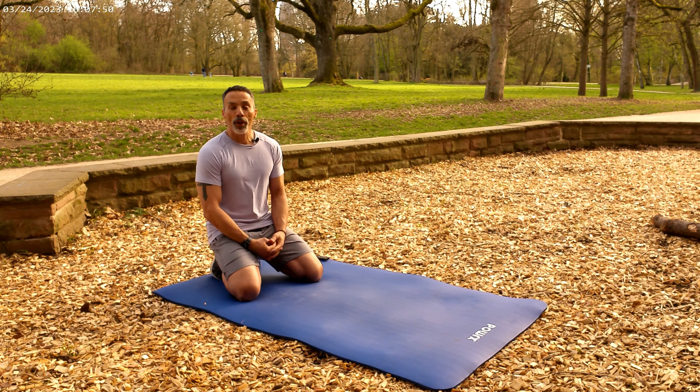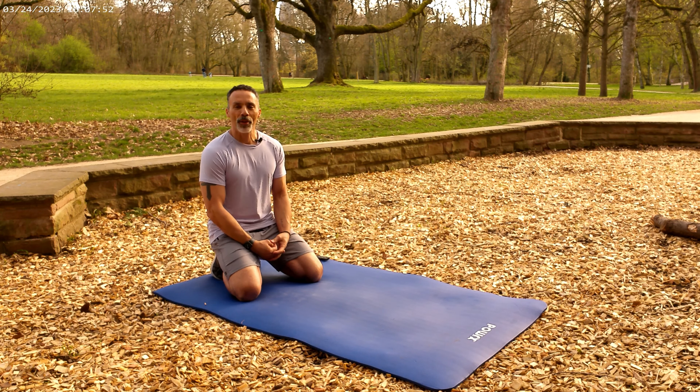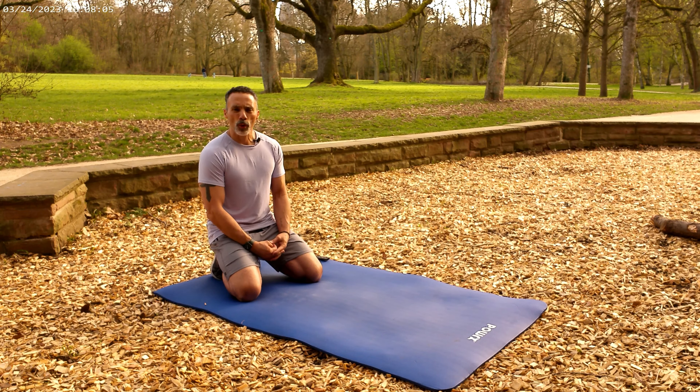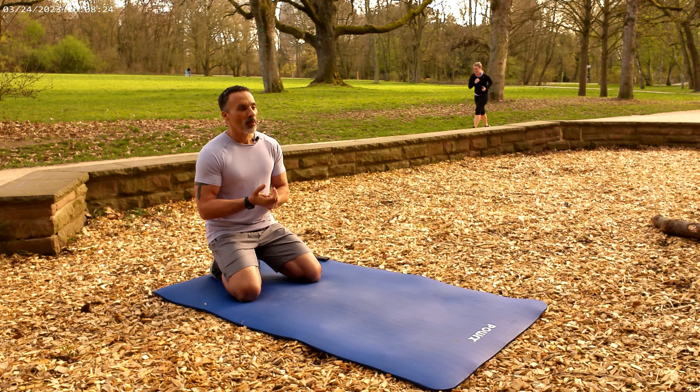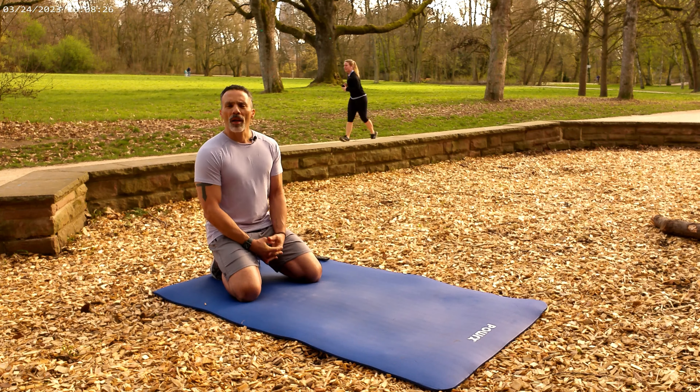Hello! It's another glorious day the Lord has made here in Frankfurt. I'm here at a park, enjoying the weather and being outside. We are going to do some push-ups today — I'm filming a push-up tutorial to show the foundational proper form of a push-up. People have seen it a million times, but I'm going to explain it my way and hopefully we'll be able to receive some value from that.